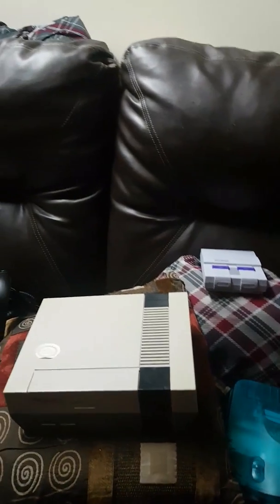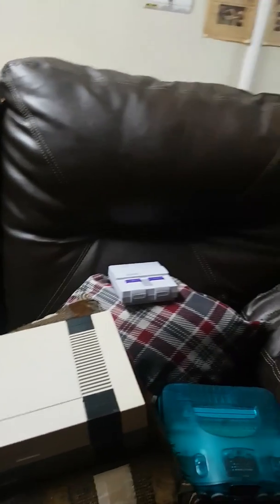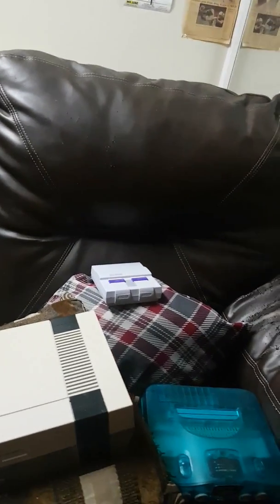Sometimes you might get a game from Amazon and it's damaged — I've seen some pretty scary stuff for the 64. It was a lot of work to get it all fixed to make it work.